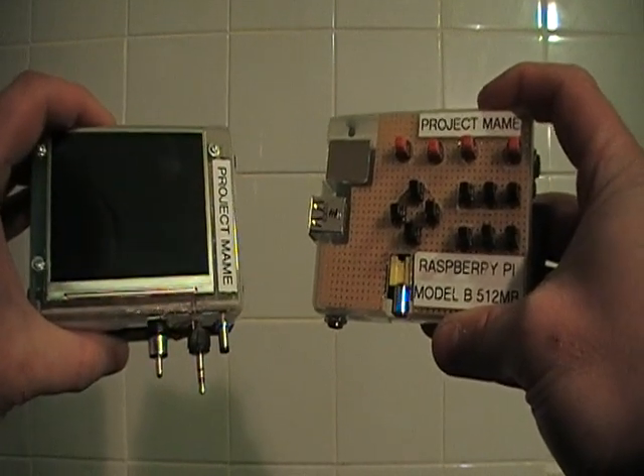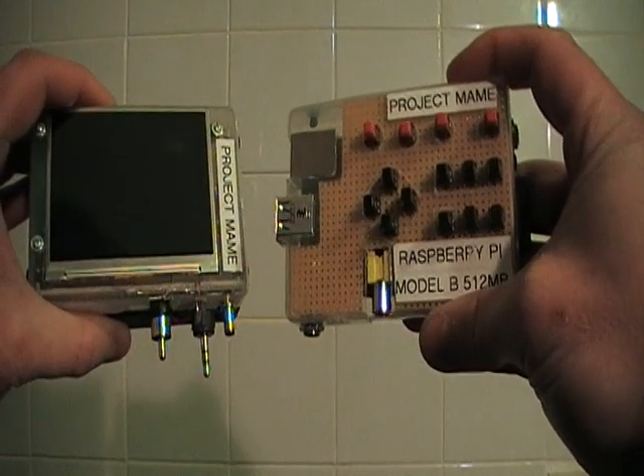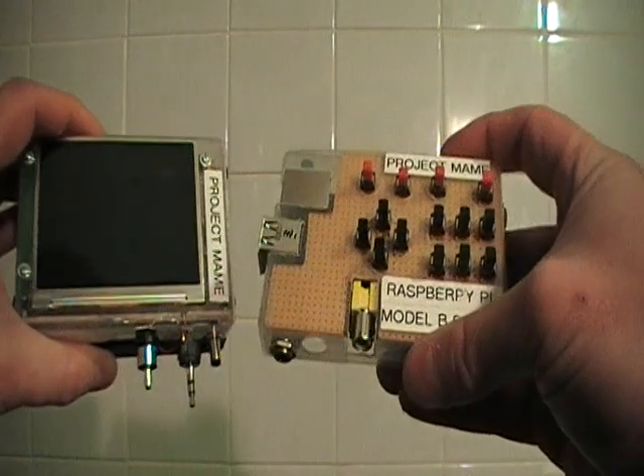In my right hand I have my Raspberry Pi — the first project I made — which was a MAME handheld console which used the HDMI port to connect to a display.